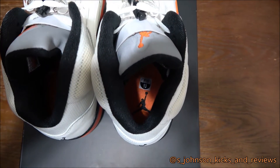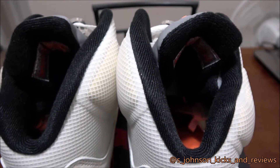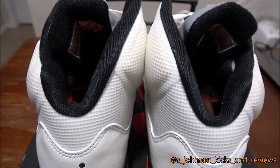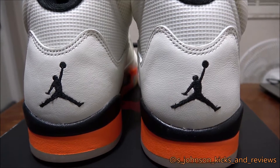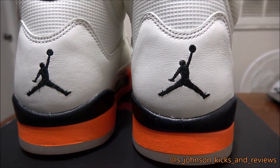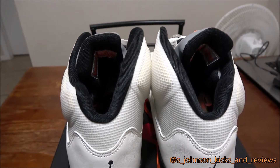As you can see, the inside liner is black, which is a good thing so you don't get it dirty — because the outside you're gonna have a hard time keeping clean because of the color. You got a black Jumpman on the back. You can already see that orange is really popping, which I like about it. It's a nice, different shoe.